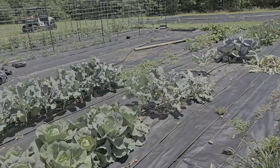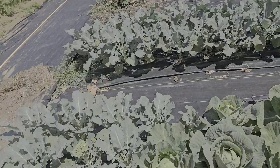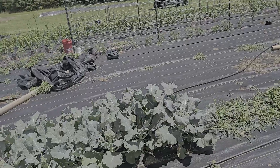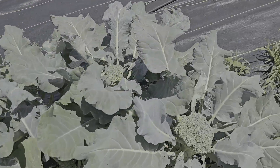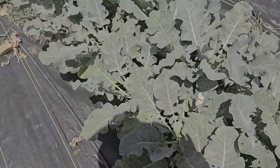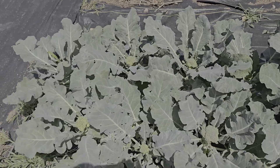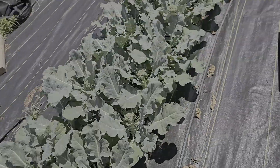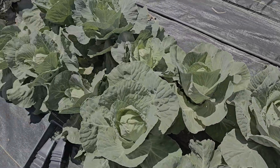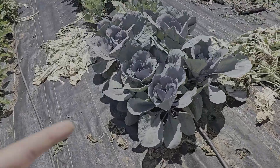We had some broccoli - our broccoli did not do as good this year as it did last year. We actually did plant two successions though, so we have one over here that we've mostly picked and then another one right here that's still growing and looking pretty good. I think it's just getting too hot and they're going to start bolting. We do have some worms for sure. We have some cabbage over here - it didn't really grow that well. This one head is pretty good but we've never really been good at growing cabbage.